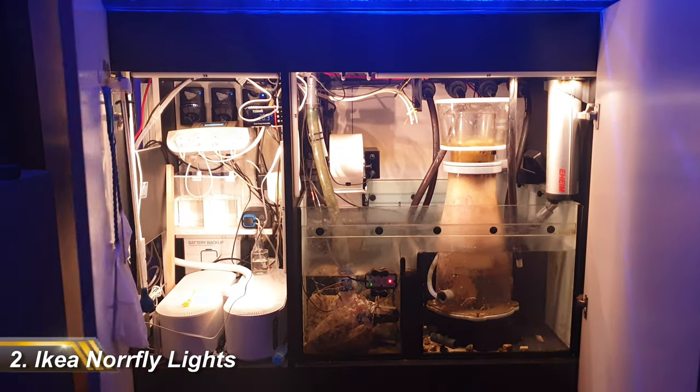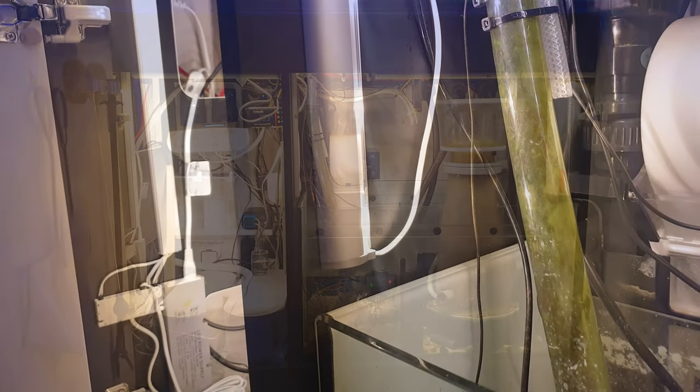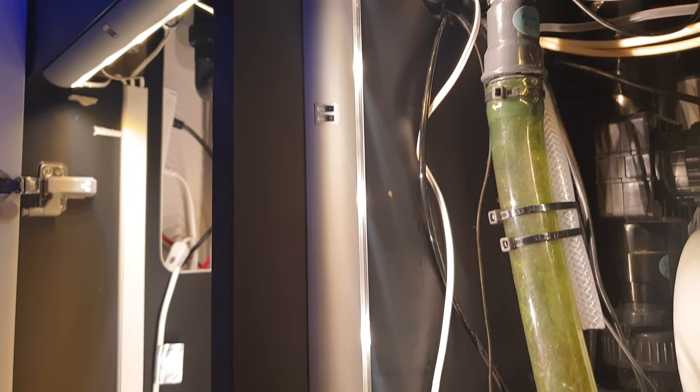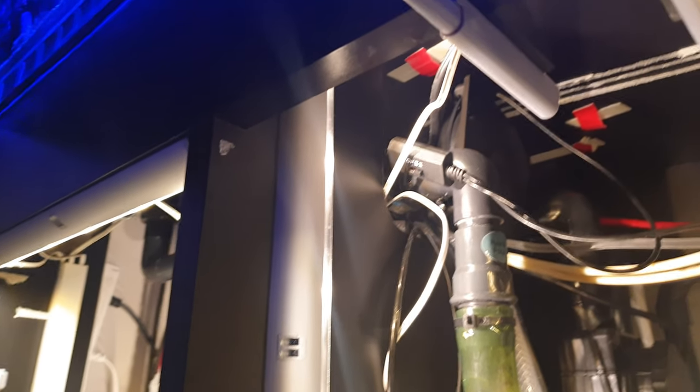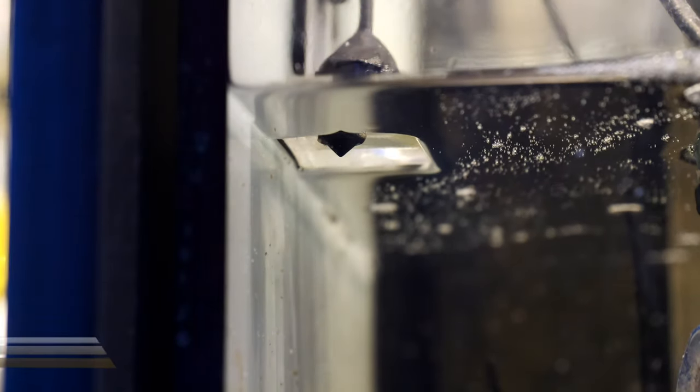The runner-up is my IKEA automatic cabinet lights. It's a small thing, but having your sump cabinet light up when the doors open, without having to flick a switch, is genuinely fantastic. Being IKEA, they're modular, so you can add as many as you can fit in your cabinet for extra brightness. And while these are designed for less humid spaces like wardrobes, mine haven't shown any sign of rusting in the 18 months I've had them.